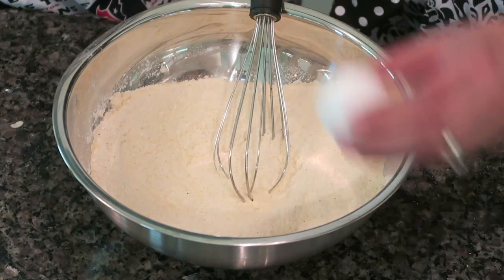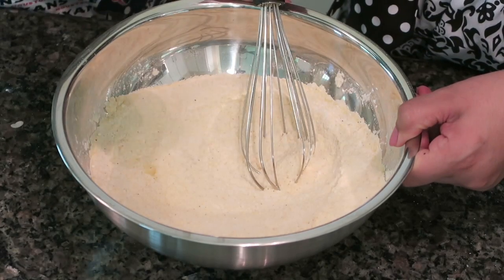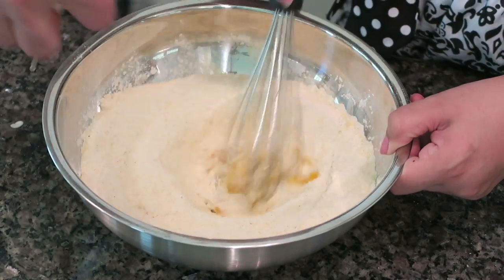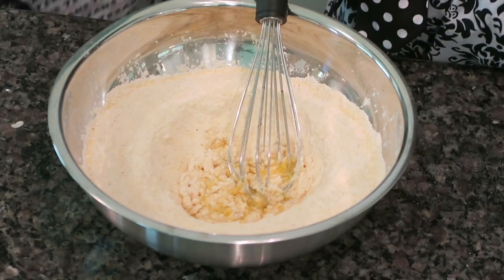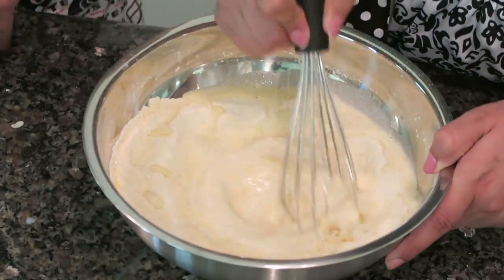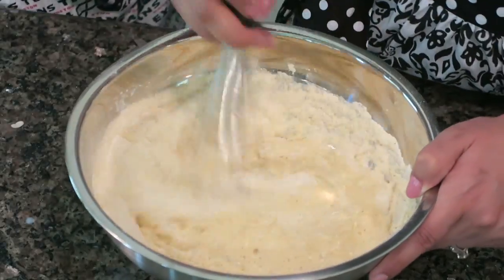Now you want to put in one egg — Joe, you want to do the honors? Good job, you're fancy! And then we also need one cup of milk, go ahead and get a cup.